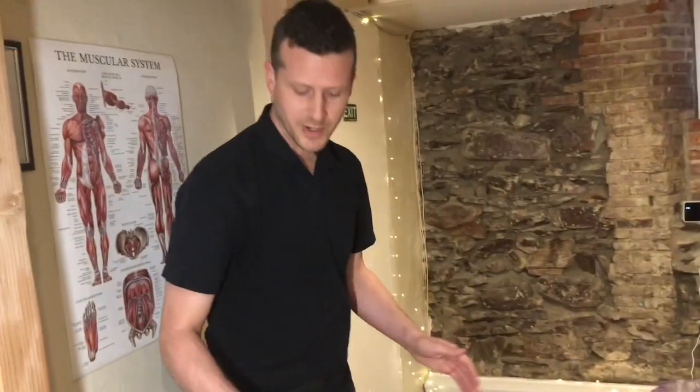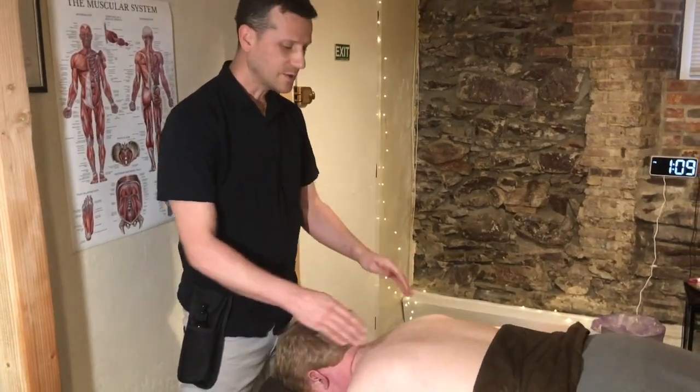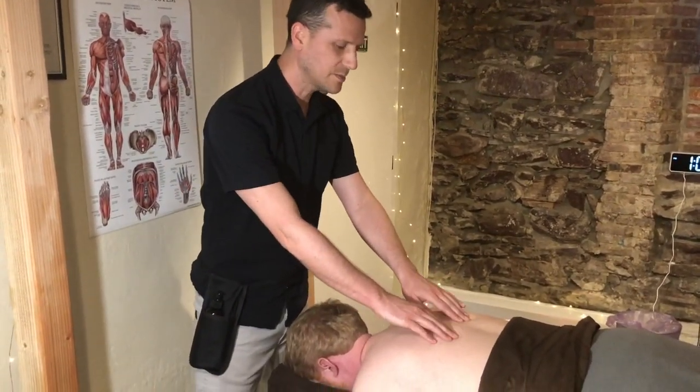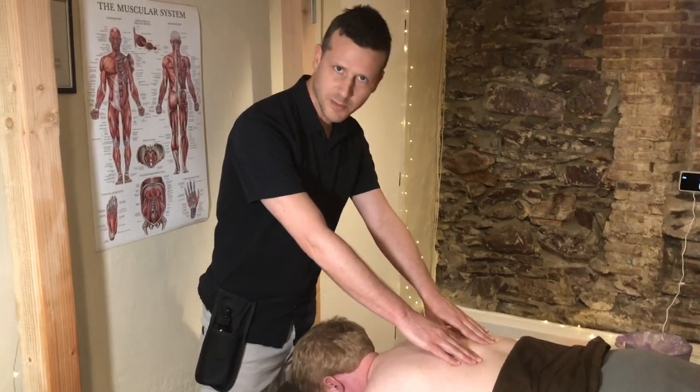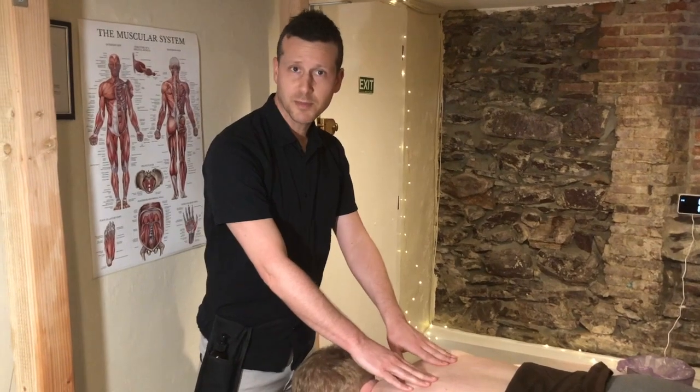Depending on your situation, your therapist might recommend gua sha to you. It's not for everyone, but if you're experiencing extreme hypertonicity in your back, extreme tight muscles, pain or discomfort, gua sha might be good for you.